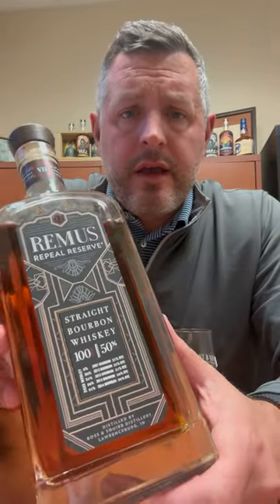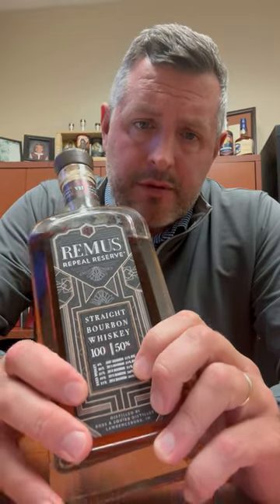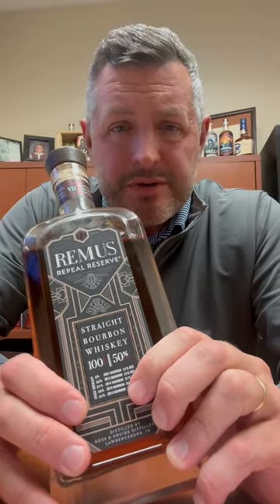Today I am checking out Remus Repeal Reserve Series 7, the 2023 release. As you can see here, they list the five different whiskeys right on the front — three of them are the 21% rye mash bill that Ross and Squibb slash MGP makes, and two of them are the 36% high rye mash bill.